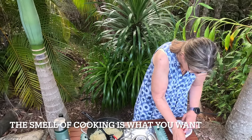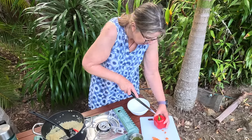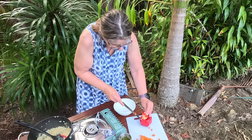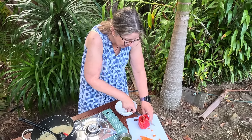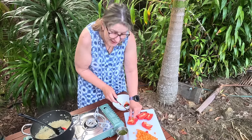I'll just show you a little trick with the capsicum here. Take out the core — makes it super easy for chopping your capsicum. You still have to trim it down a little bit; there's still a bit in there that you don't need, but yeah.